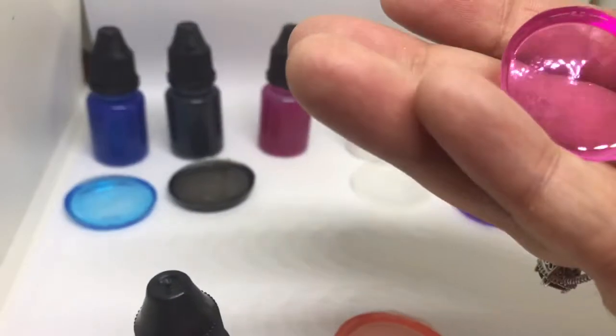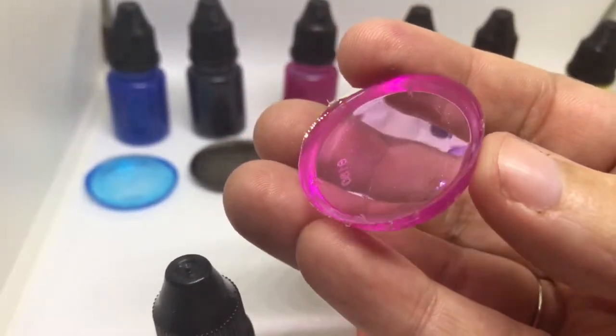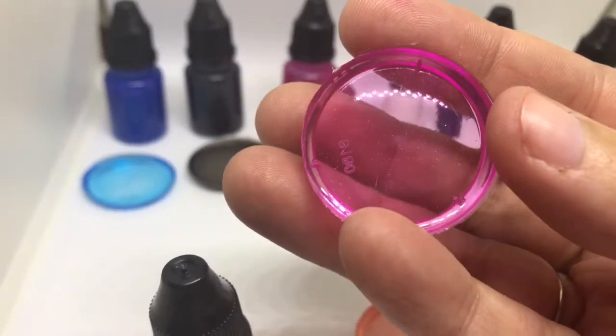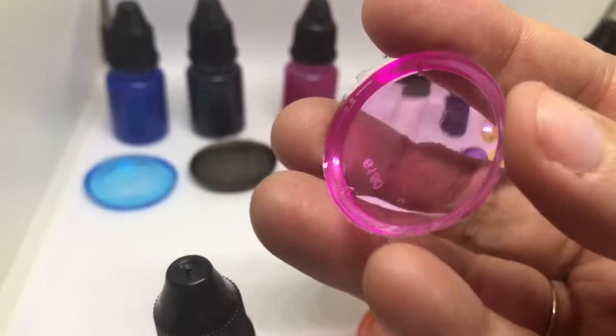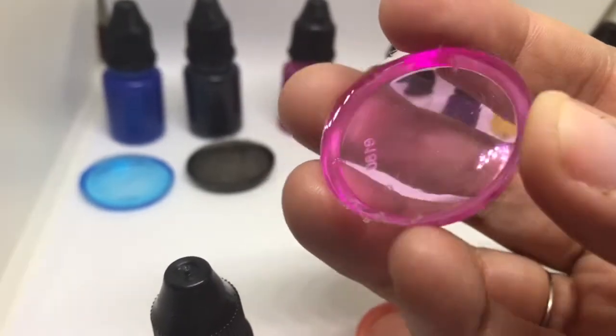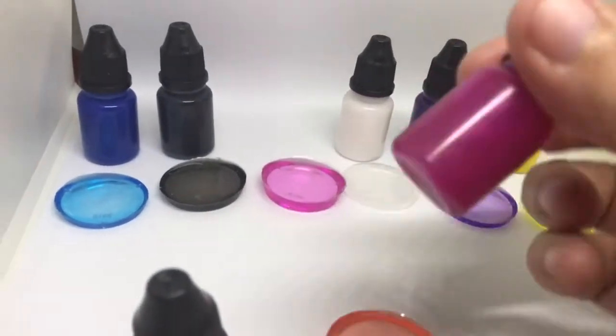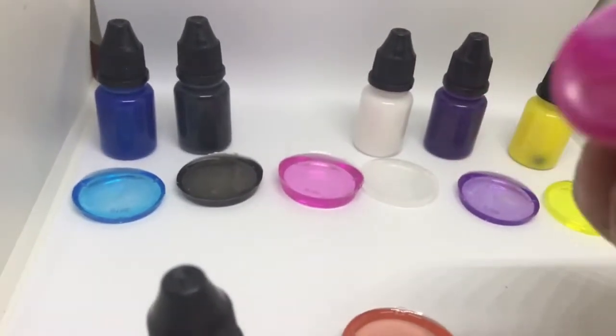This is a pink. There's pearl in it, but I was just testing them out, and this was the test piece. The actual color will have more pearl to it than this one.